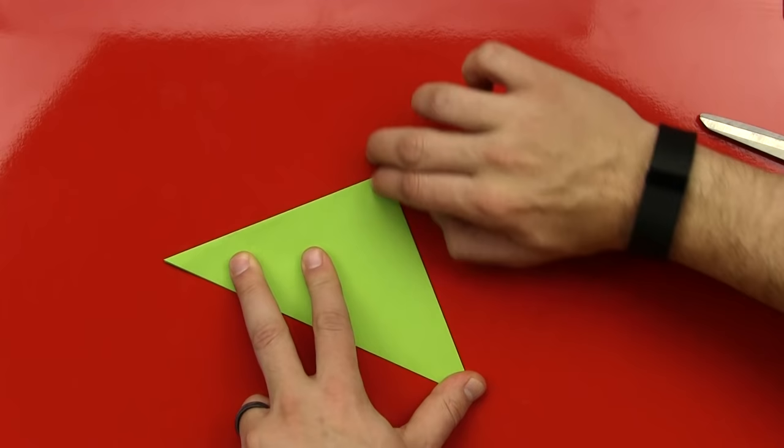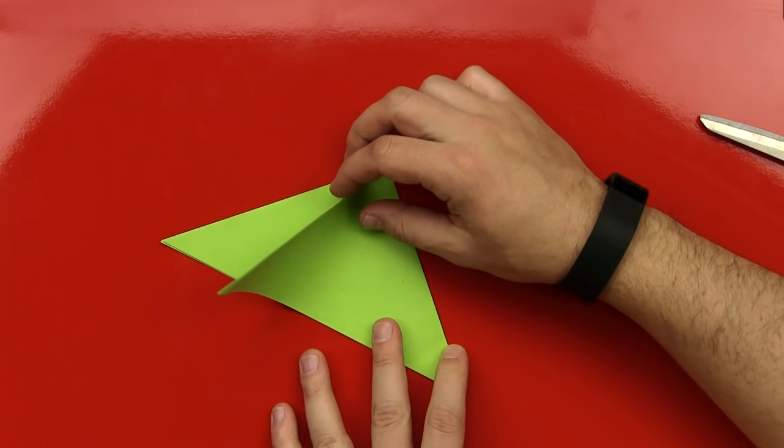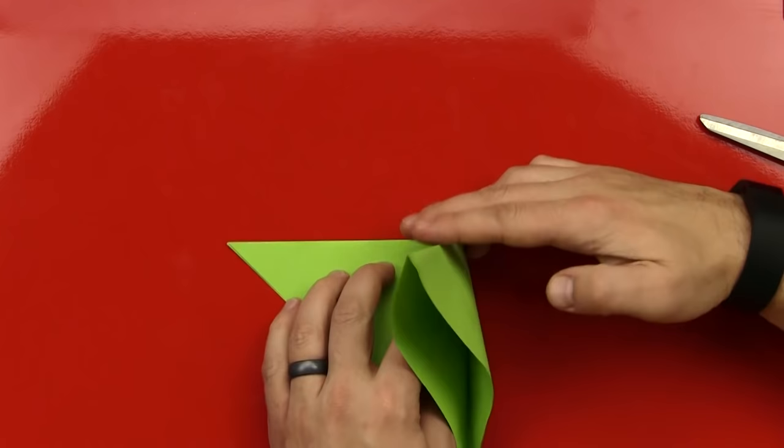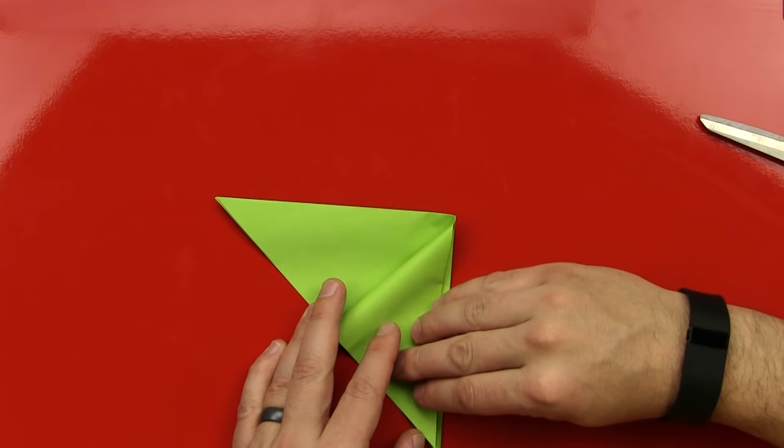Okay. Next step, we're going to open this up, and we're going to fold this. We're going to open here, and then fold this guy down. Let's see. We could do this to make it a little easier. Yeah. Okay. We'll fold that this way, that corner down.